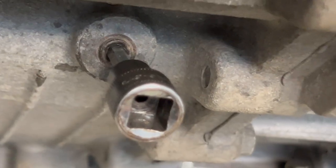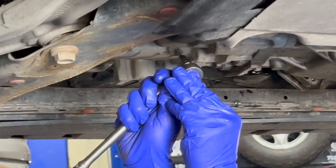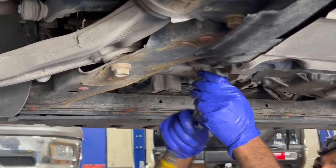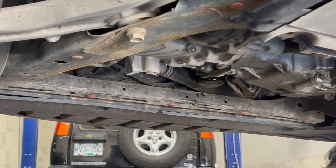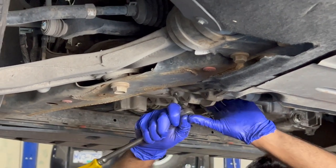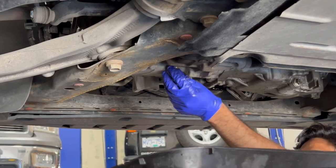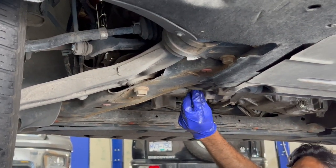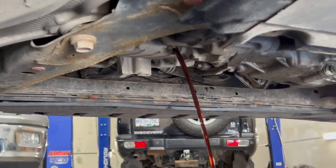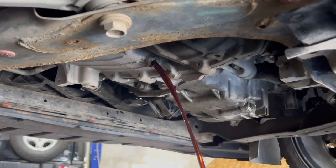Have your drain pan ready because 4.5 quarts of transmission fluid is going to come out. The fluid doesn't look terrible — it could be worse, but like I said, I like to get my fluid changes done earlier than recommended.